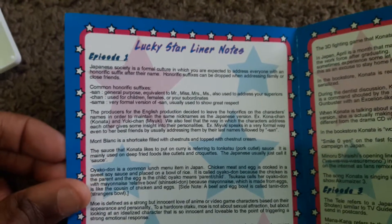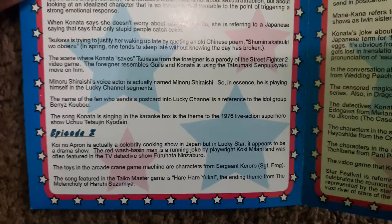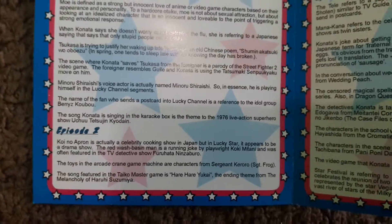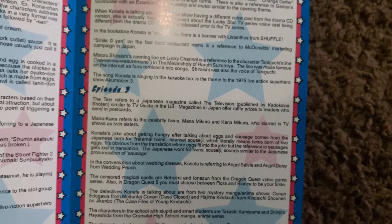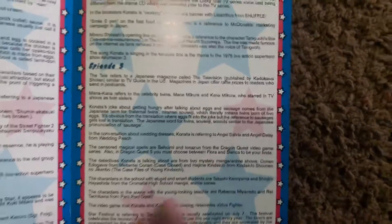Alright, let's see. What else? Taiko — the song featured in Taiko Drum Master, which is that song. And we got more. Dragon Quest. Says Fiona — no, Flora. And that's it.